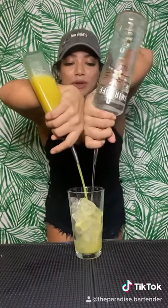A little one, two, three, four, five, six. Go ahead, grab your shaker.